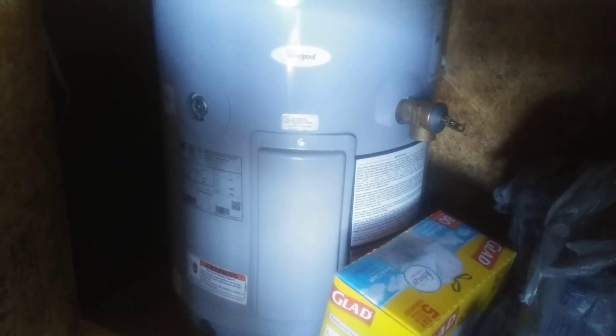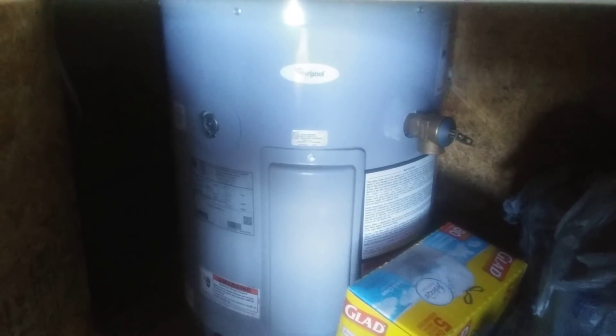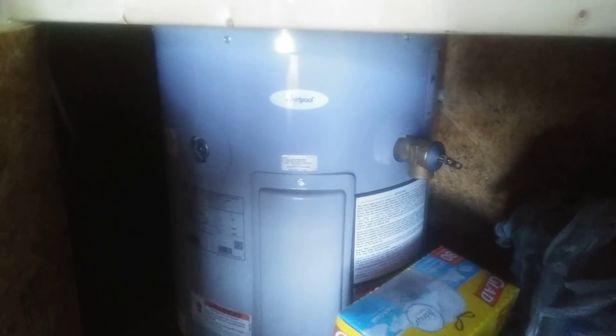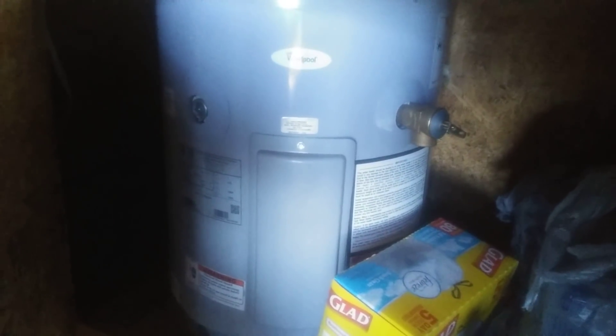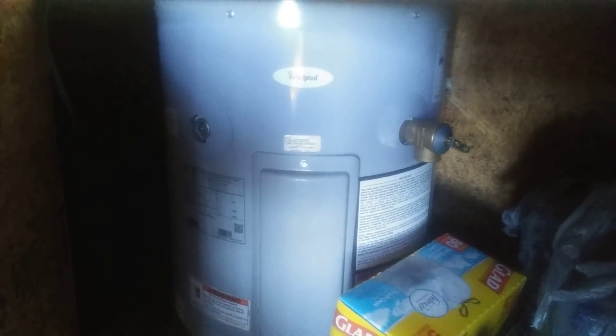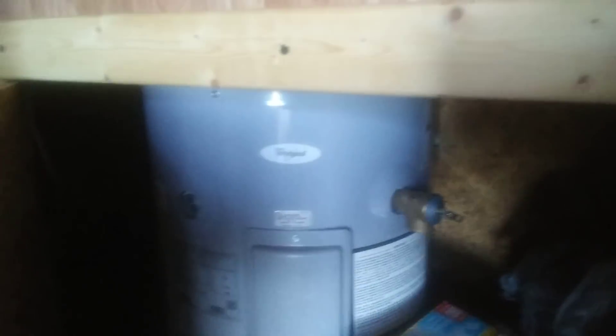I've ordered a mini split unit — it's a heat pump that does both heat and air conditioning, and it claims it runs on 600 watts. That'll beat using a window air conditioner, and I can use the heat pump for supplemental heat, though I probably won't use the heat aspect very much.